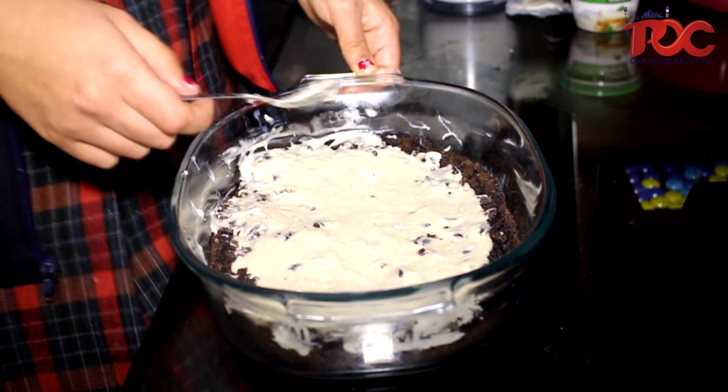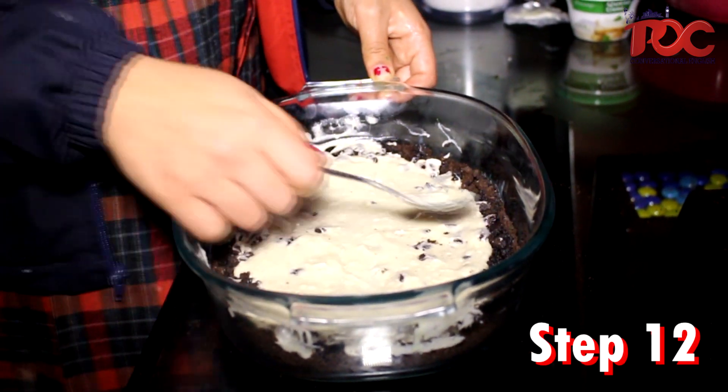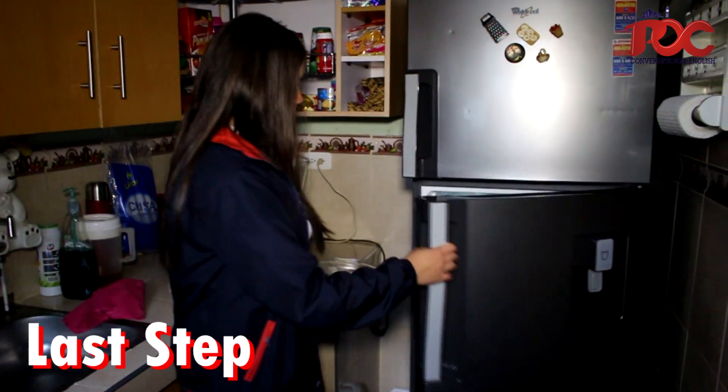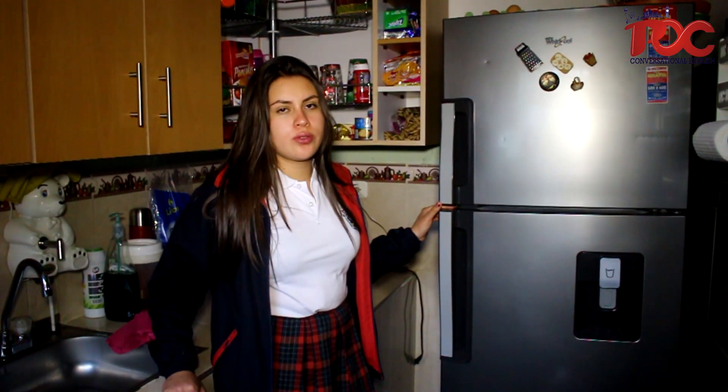And now we pour the cookie basket with the cream. And now we put the recipe in the refrigerator and we wait 20 minutes.